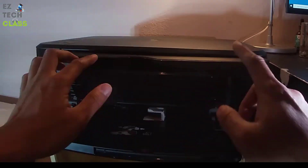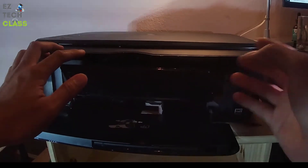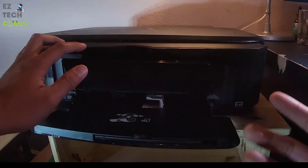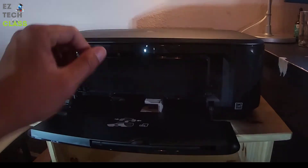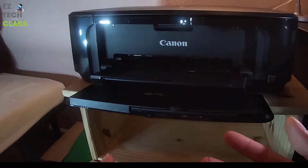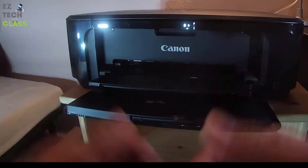The next step is to close this cover and then the ink tank cover as well. When you're closing it, you'll hear the ink cartridge moving — that's the printer starting to set up the ink cartridge. Close it, and now you have the ink cartridge ready to use.